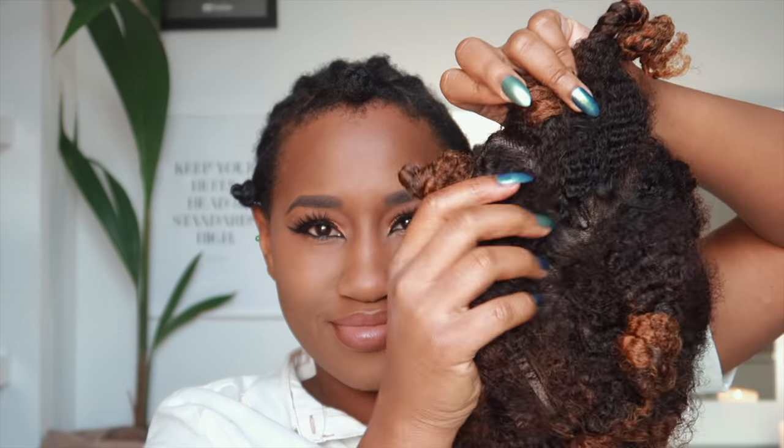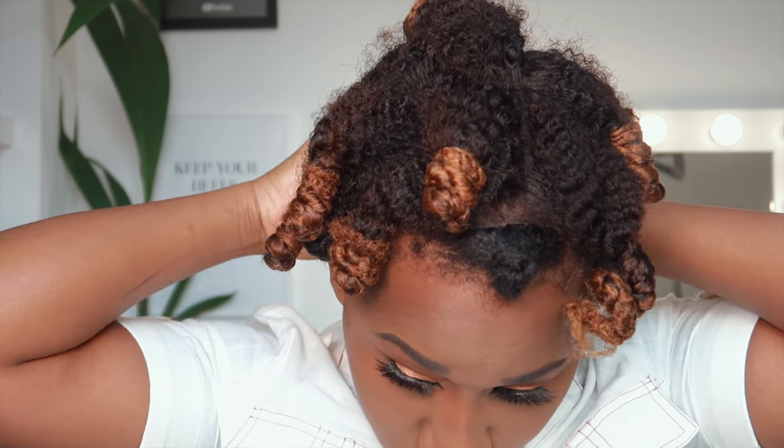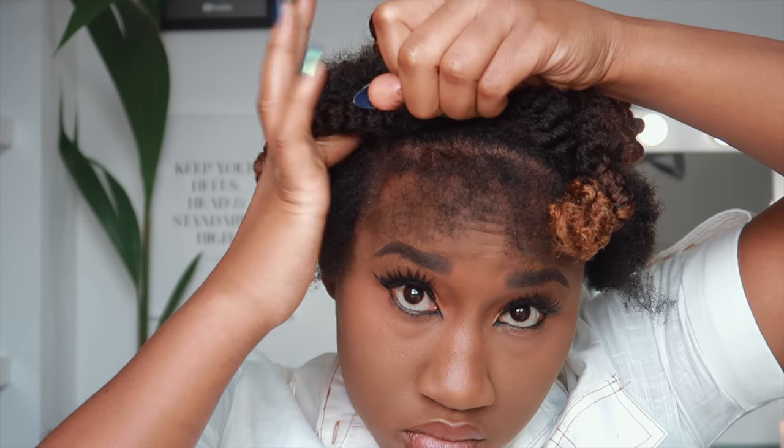You actually don't need a leave-out with this because it is a full lace wig. You can use your got-to-be glued, your got-to-be free spray, or whatever you use to lay your wigs. But for my natural girls who just want to pop it on and go, I just leave a little bit of leave-out.